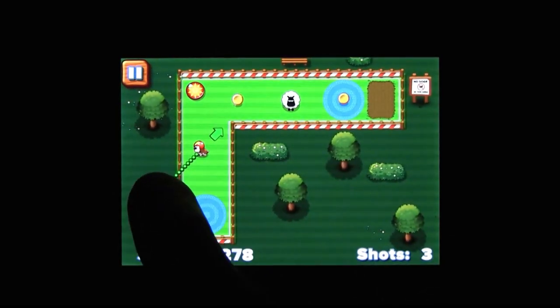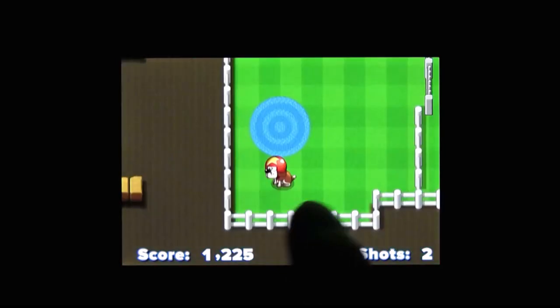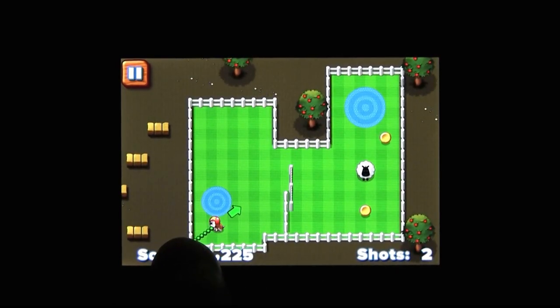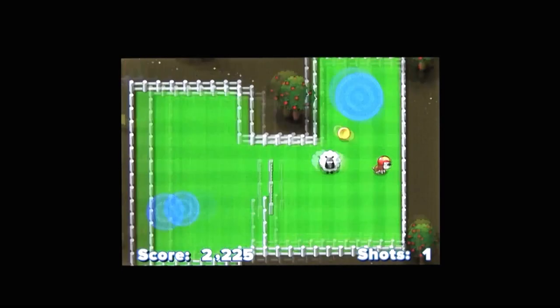Well, there's certainly no shortage of games in the App Store that have you tossing animals all over the place. Maybe not tossing them — it's more like touching them, dragging your finger backward, and launching them in a line. With gravity and... it's Sticky Sheep for the iPhone.